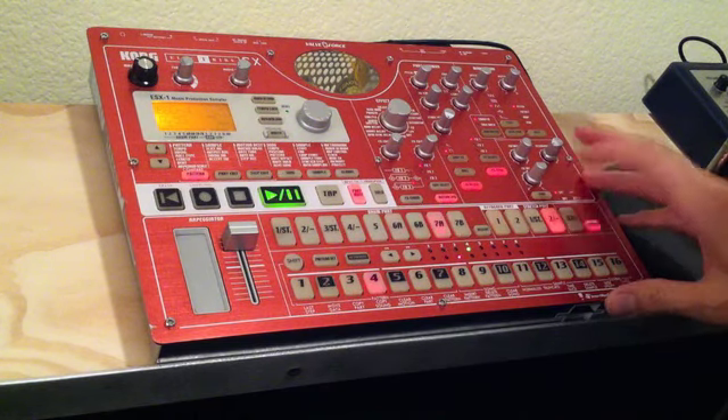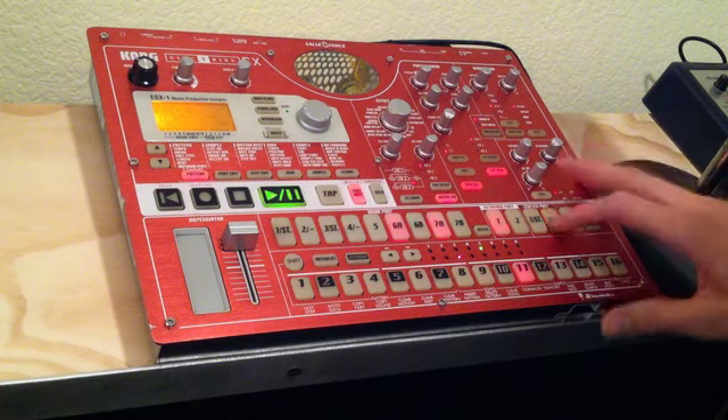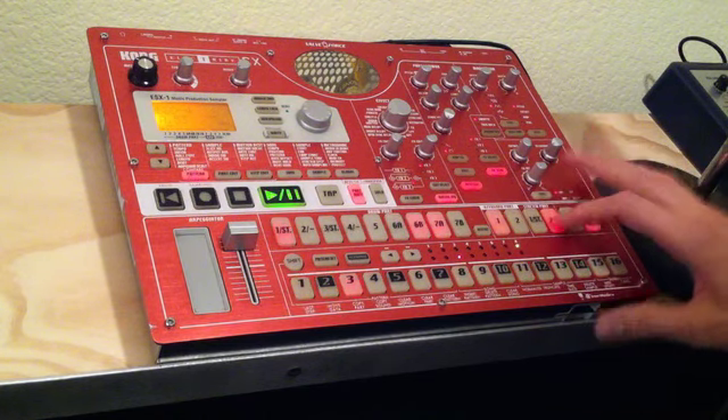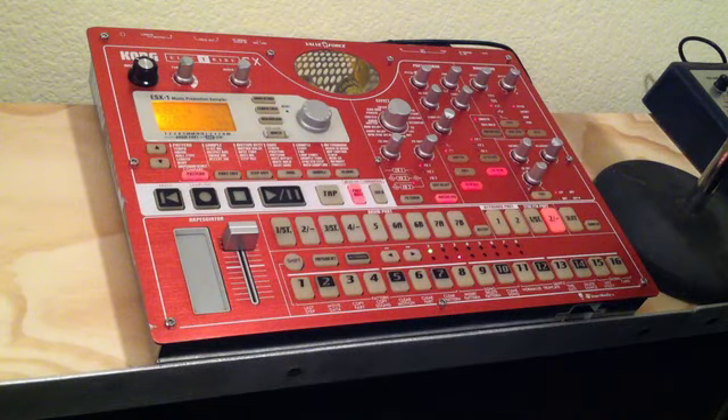So it's playing the second half here, then back to the first. That's one of the cool things that I figured out.